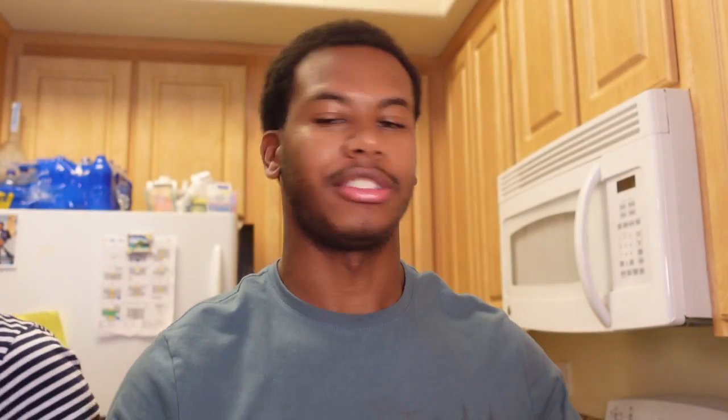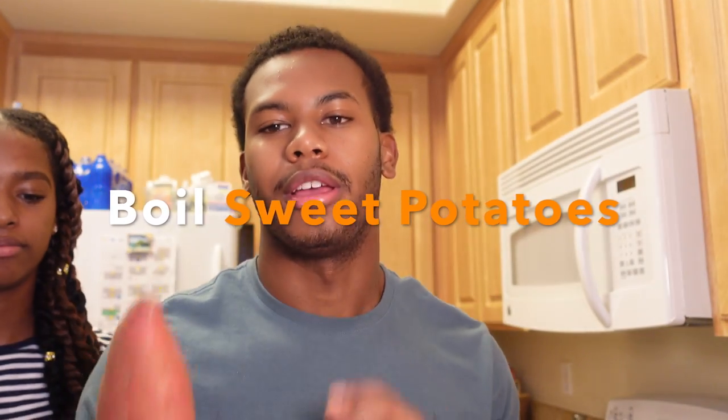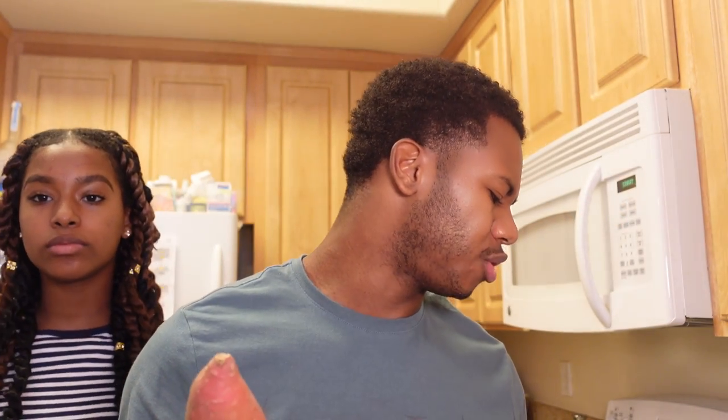The very first step is to boil these sweet potatoes. Get a nice pot. We're going to do about two and a half sweet potatoes per pie, and we're only going to do one pie. So get about two and a half — this many sweet potatoes for one pie, maybe a little more. You can always use the extra; rather have more than less.